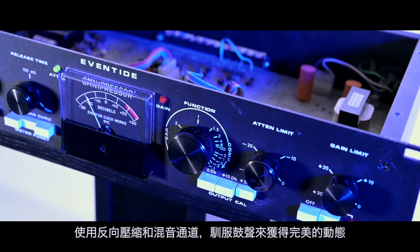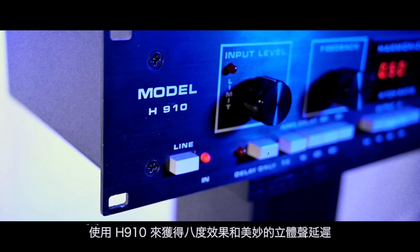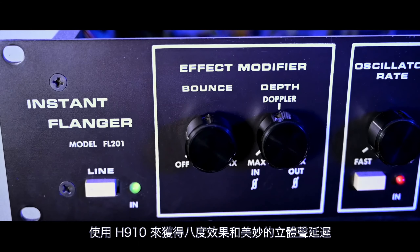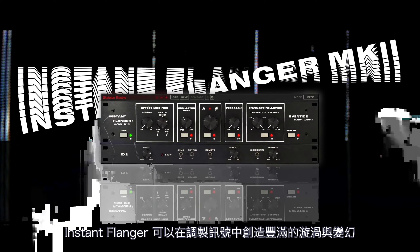Tame a drum kit to get the perfect pumping with dynamic reversal and the mix path. Use the H910 for gritty octane effects and sweet stereo delays. The Instant Phaser Mk2 makes rich swirls and variations in the modulation simple.